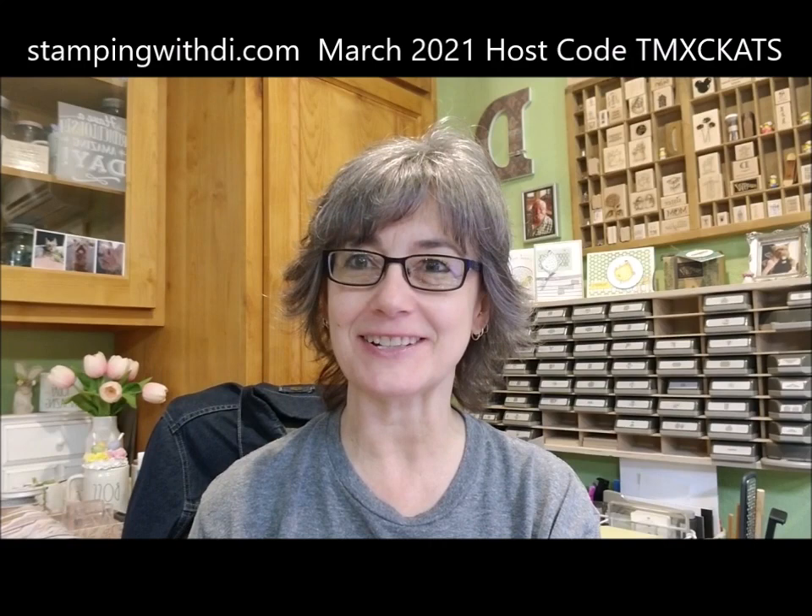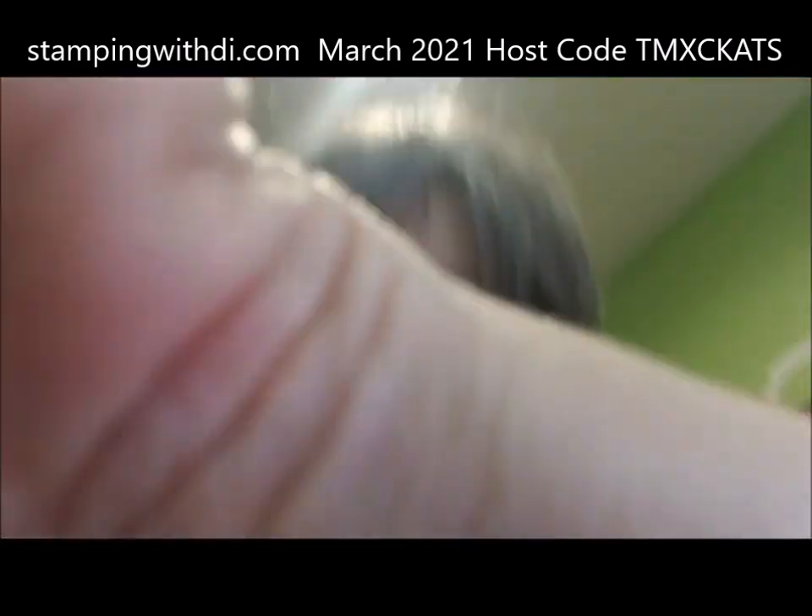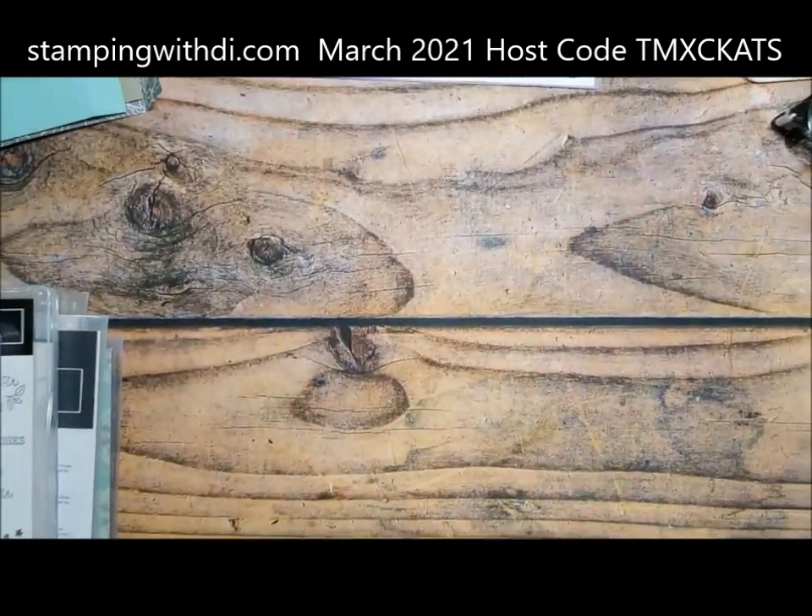Hi everybody, it's Diana with stampingwithdye.com and I'm here with this week's Dyes Shorts. I don't think it's going to take too long. It's just a little thinking-outside-of-the-box kind of idea. I want to welcome you. If you're new to my channel or our group, I do a Dyes Shorts every Friday and then I always upload it onto my YouTube channel.